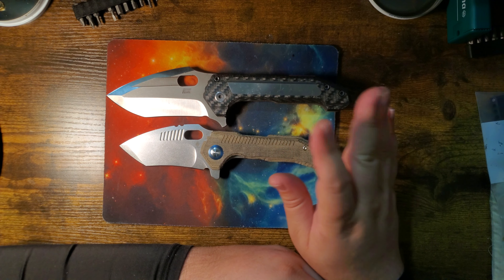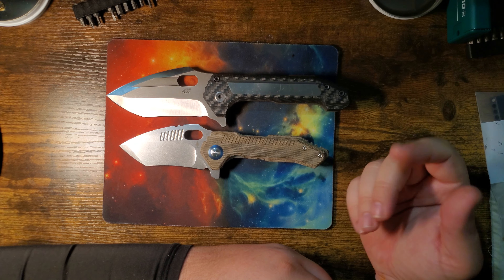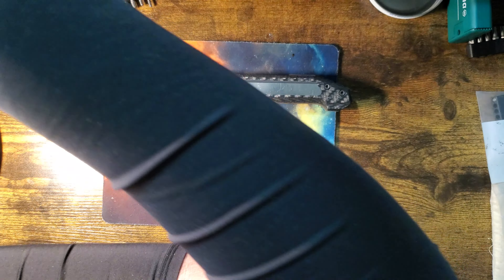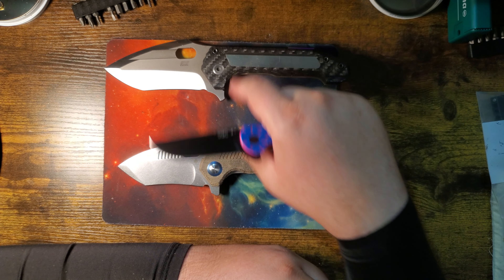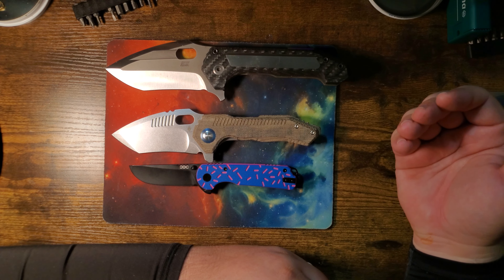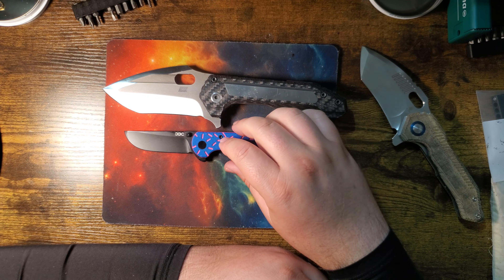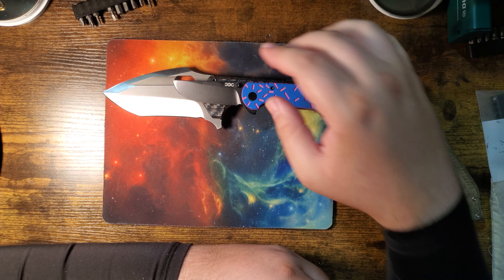Just soak it in — this is a big knife. I've got all my fingers on there. This is the Hanson; it's the size of a Bugout, pretty much exactly. So there's the Mini Paragon next to a Bugout, and here it is next to the custom — let me put it on top. There you go, that's more like it.